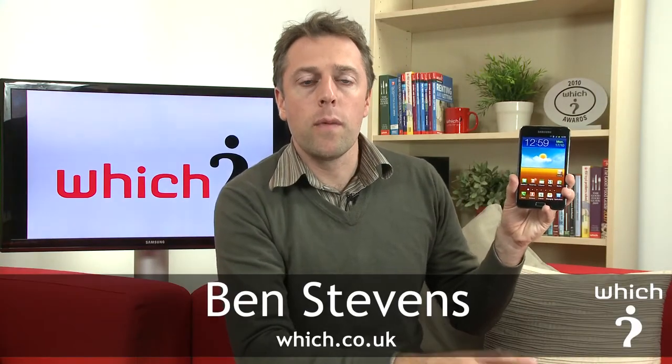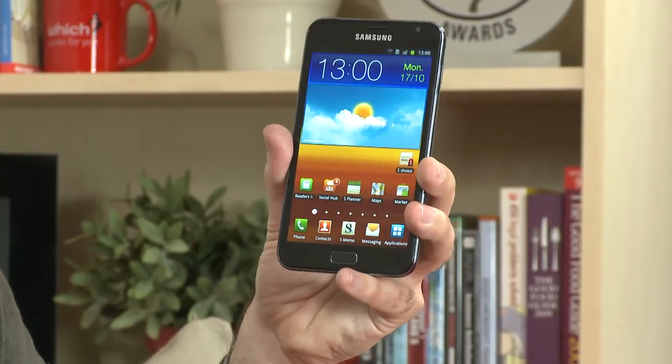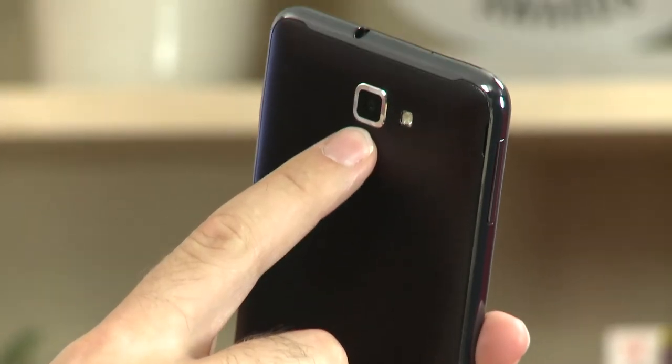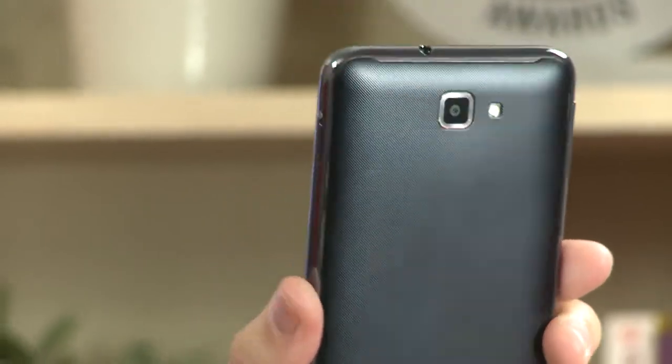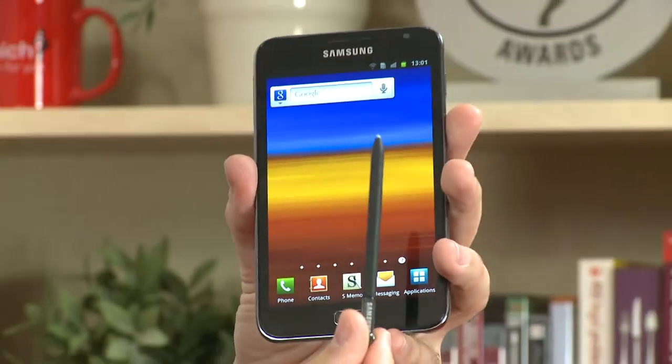This is the Samsung Galaxy Note. We saw it unveiled at the IFA show recently, but we've had it in our office for a more in-depth look. Before we look at its key features, here's a general tour of the hardware. It has a 5.3-inch AMOLED screen. On the top you can see a 3.5mm headphone jack, an 8 megapixel camera with flash on the rear, a power button, volume rocker, and a micro USB port at the bottom. Most importantly, next to the microphone at the bottom, you can see the stylus.